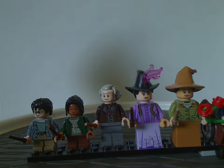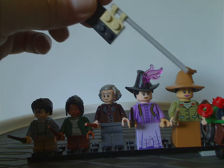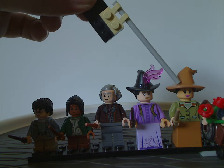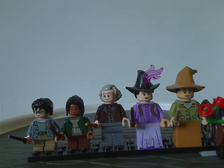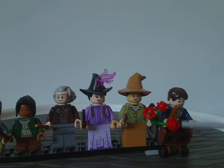Next is a random witch figure using that same hat piece we've seen on previous figs and on the recent Professor McGonagall. She has quite good torso printing, a plain dress slope piece, and is holding a few red flowers.